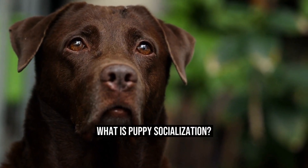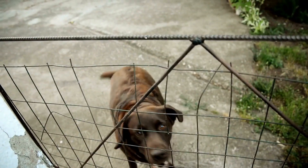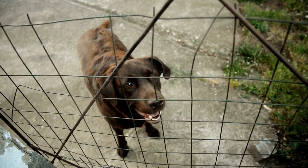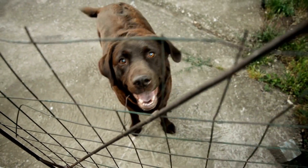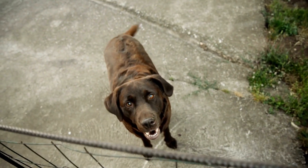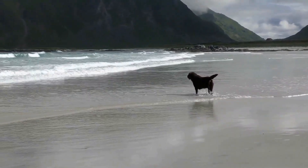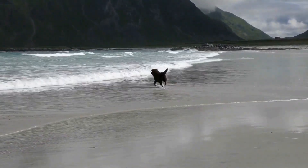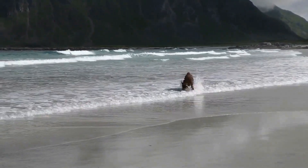What is Puppy Socialization? Puppy socialization is the process of introducing your puppy to different people, animals, environments, and experiences to help them become well-adjusted and confident adult dogs. This process typically takes place between the ages of 3 and 14 weeks, which is a critical period in a puppy's development. During this time, puppies are more open to new experiences, and those experiences can shape their behavior and personality for the rest of their lives.